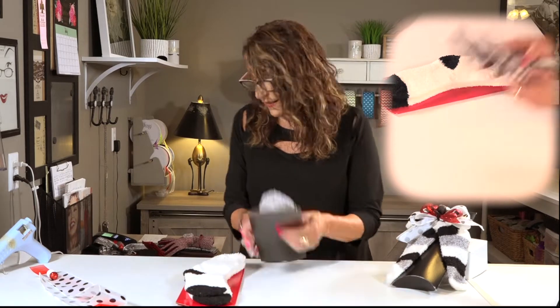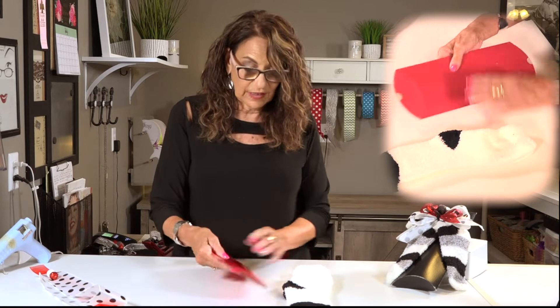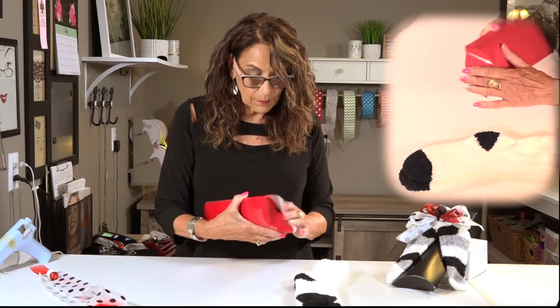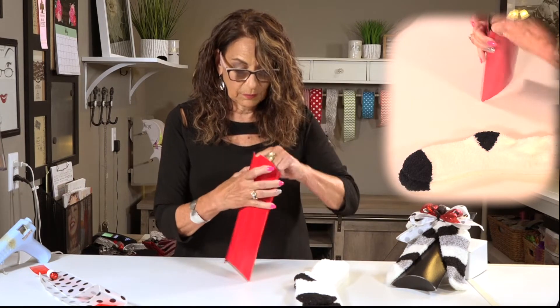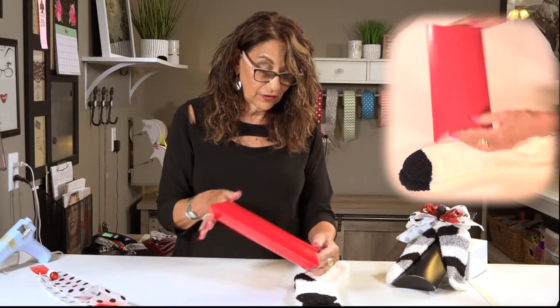So here's how this works. Let's get our box together. The tabs go in, and now you have a nice finished box.